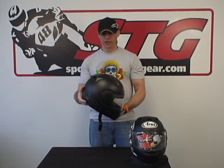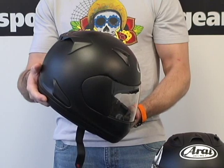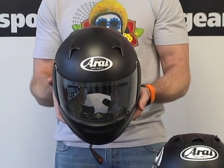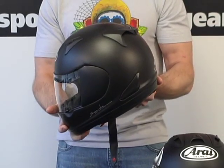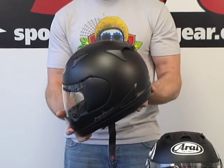Hi, this is Brian Van from Sport Bike Track Gear, sportbiketrackgear.com. Today we're going to do a video review on a brand new helmet from Arai — this is the RX-Q. Our goal with this video review is to really describe the features, the benefits, and share with you what we've learned about this helmet.